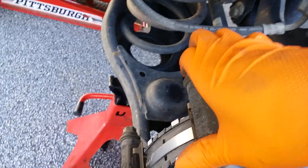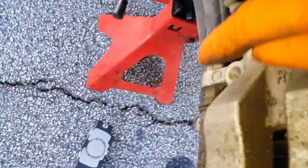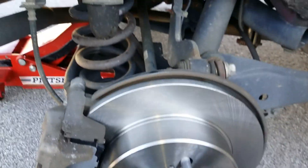Grease these guide pins and then put them back in. Now put your caliper on. All right, caliper's back on. Put back in your two 14 millimeters and tighten them down. Same process on the other side. Put your tire back on, cover back your reservoir, and pump your brake pedal before you move off.